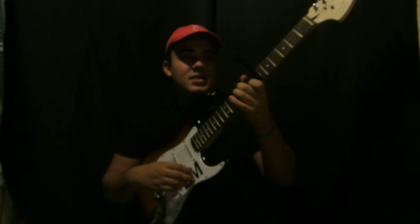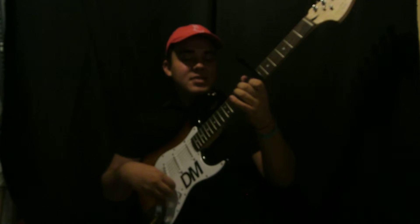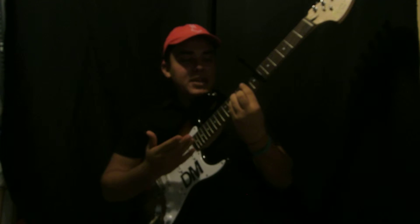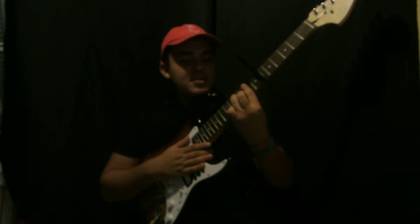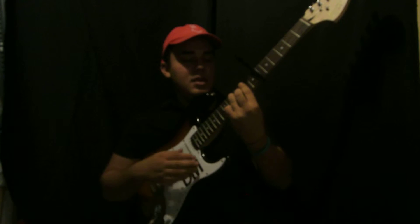Anyway, the first chord is A minor seven. The second chord is B minor seven — you make a regular B minor shape, or actually you take an A minor shape, scoot it all the way up, bar that, and then take the pinky off.